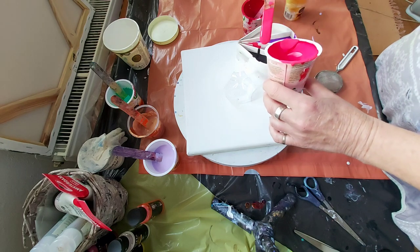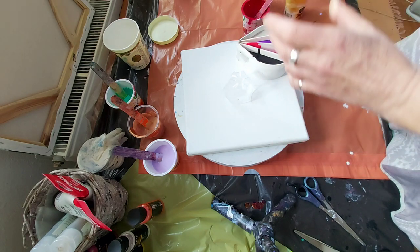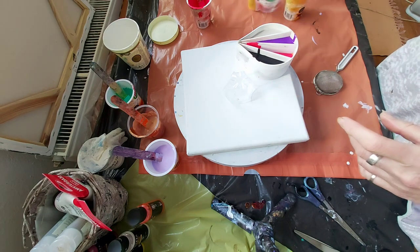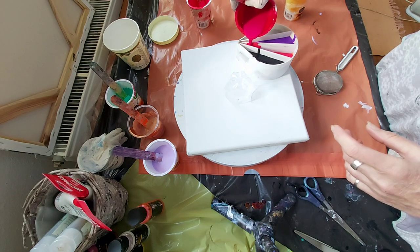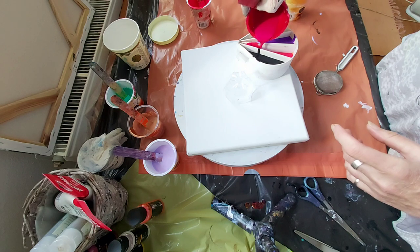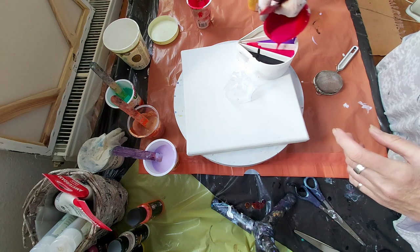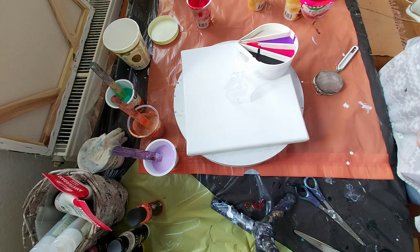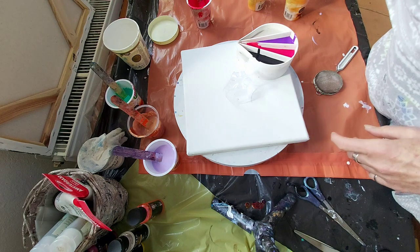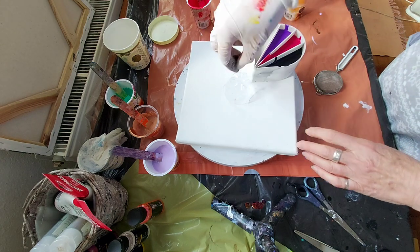Here is a little hole. Carmine red. And I will just pour over.